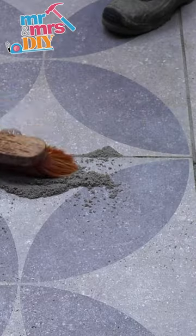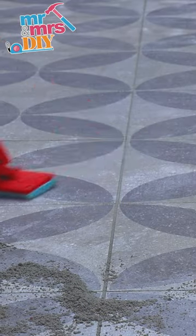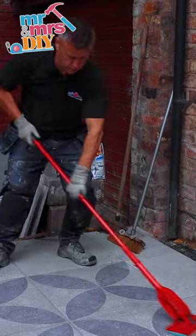Then just like normal grouting, you can wipe it down with a damp cloth and sponge to make sure it's clean before it dries.